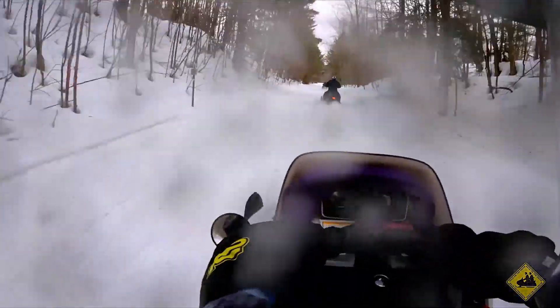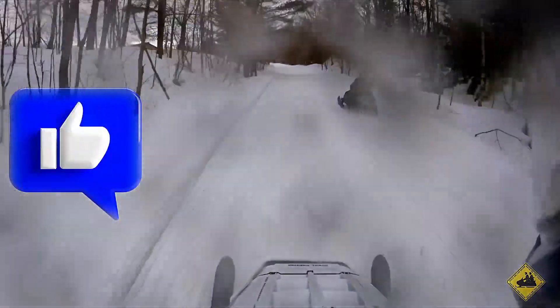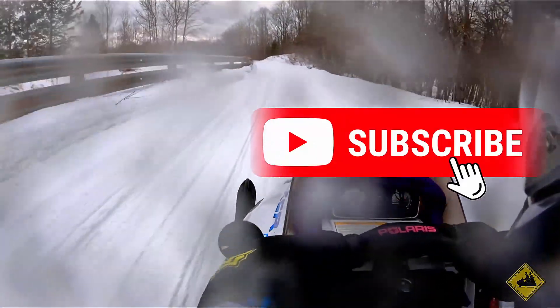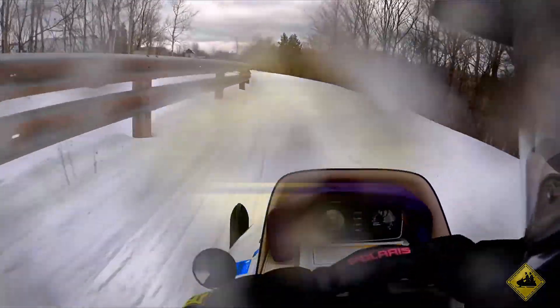Till next time, guys, we'll see ya. Alright, peace out. Hey everybody, we've been grinding away here at Back of the Snow, and it's all thanks to you. Remember to hit the like button like you do your throttle, subscribe if you're not already, and drop your two cents down in the comments — we love hearing from you. Stay tuned because we've got more snowmobile restoration coming your way in the upcoming weeks. Hope to see you all Back of the Snow.